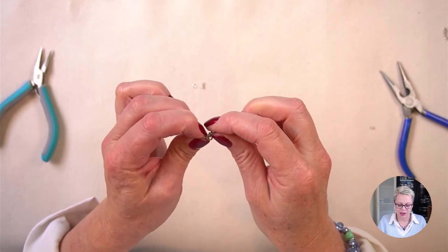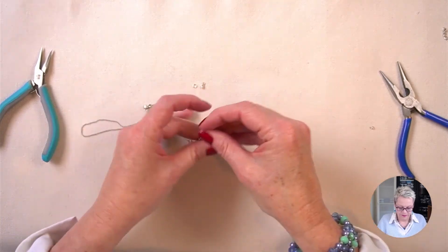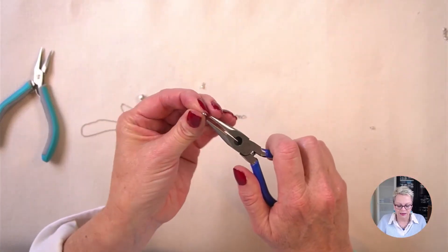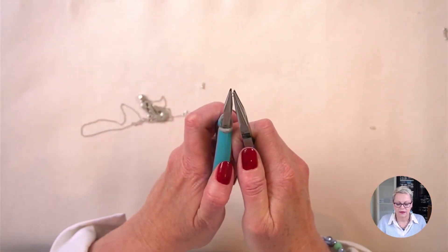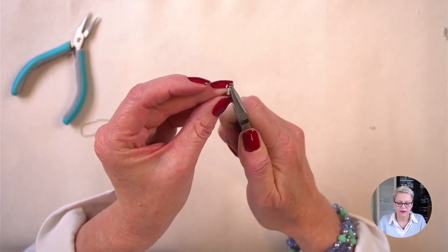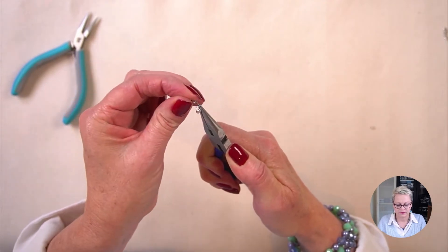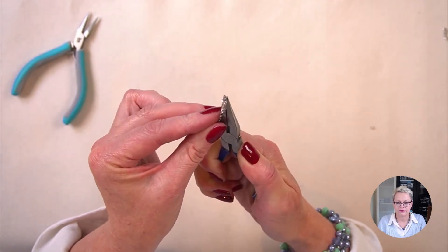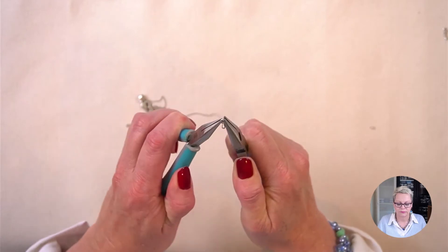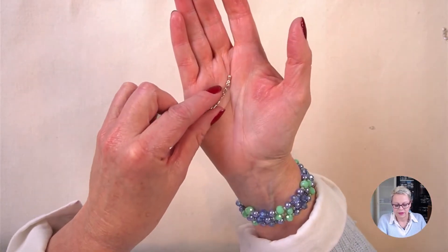Now we've got the practical part done, let's do the pretty. I'm going to take my four millimeter jump ring and my two pairs of pliers. I'm going to open my jump ring just like before and this time add my little dangle and the end of my chain, and now I'm closing up that jump ring. And there's my little dangle.